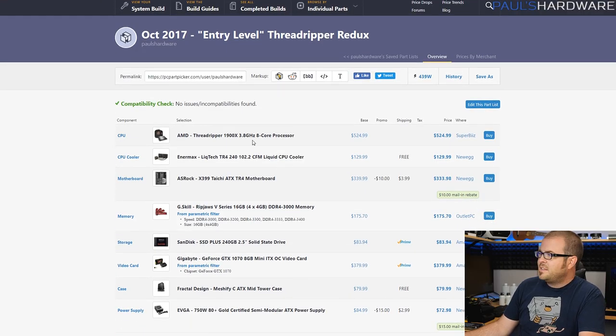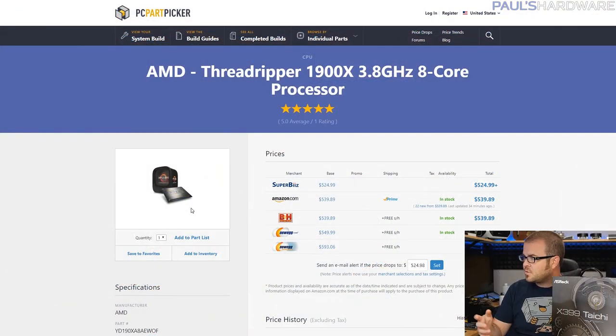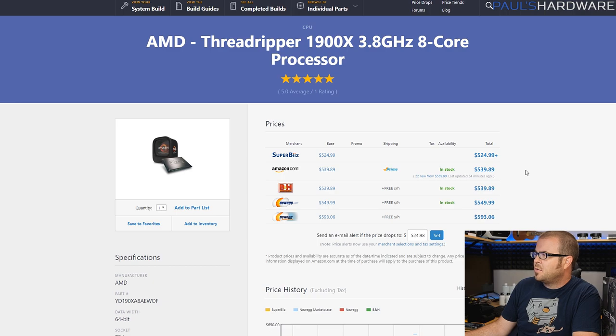The build is based on the Threadripper 1900X, which is an 8-core 16-thread processor. There is competition on the mainstream side from AMD's Ryzen platform with AM4 — you can get a Ryzen 7 1800X or even a 1700 that has effectively the same processing power. So if you're investing in Threadripper, you're probably going to upgrade that 1900X in the future. The 1900X is a 3.8 GHz 8-core processor, coming in a little cheaper than the $600 MSRP — as cheap as $525 from Superbiz or $540 directly from Amazon.